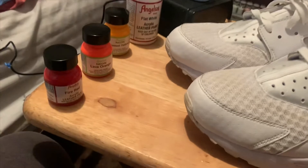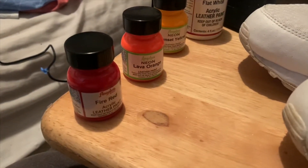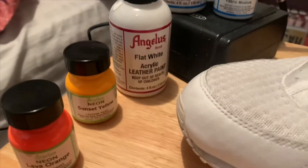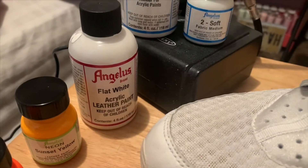These are the paints we'll be using today: Angela's Fire Red, Angela's Neon Lava Orange, Angela's Sunset Yellow, and Angela's Flat White. Also the too-thin and too-soft.